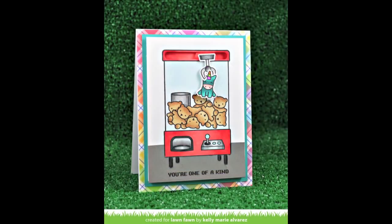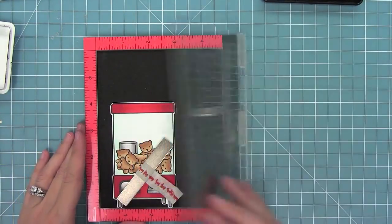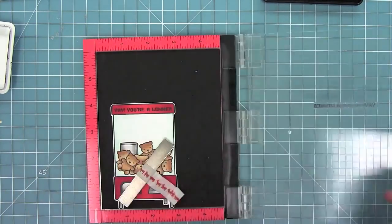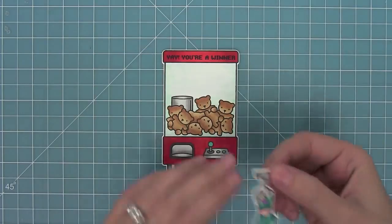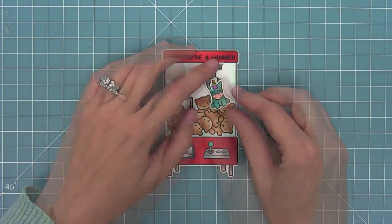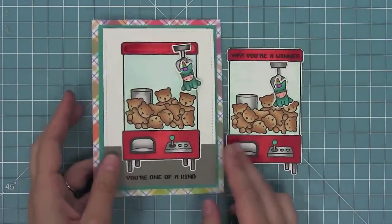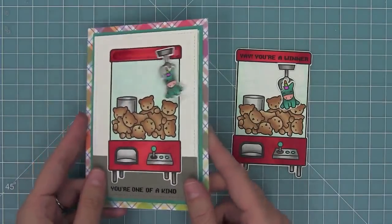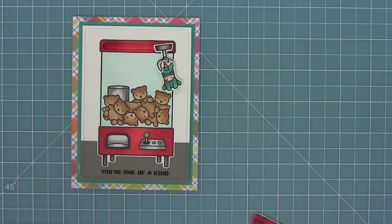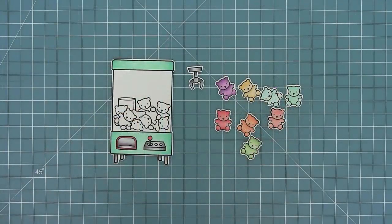Next I wanted to show how you could take the same idea but make it a flat card instead of an interactive one. I'm going to stamp 'Yay You're a Winner,' which is sized perfectly — a lot of the sentiments fit right at the top of the crane machine. I'll take the same idea with the unicorn and the claw but just adhere those right down to the crane machine. Here you'll see the slider version and then to the right is the more simple version — you can do a simpler version or step it up with the interactive element.